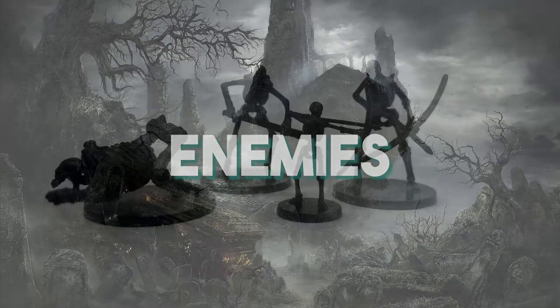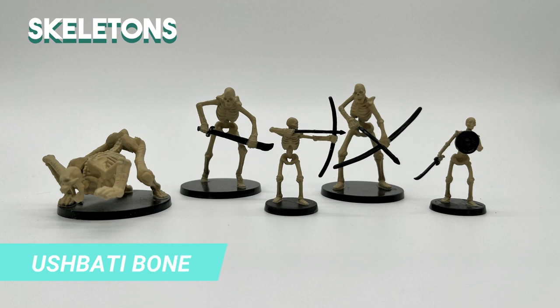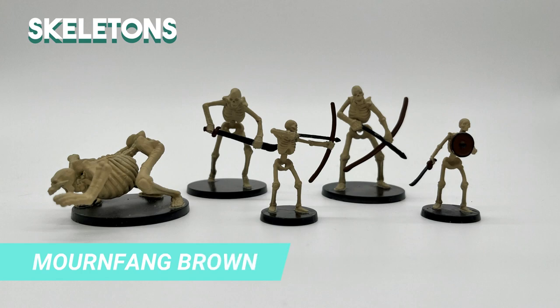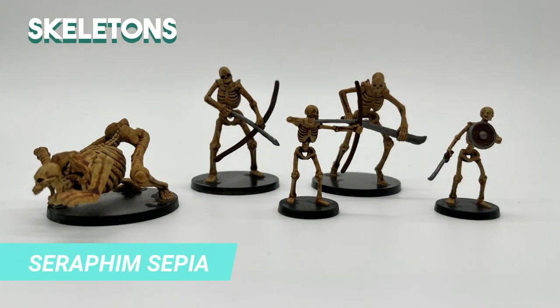Moving on to the enemies! For the skeletons, I'll do all at once to be faster. I used the black primer, but I kind of regret it — if I had to do it again, I'd do it in white so it takes less time to paint. I painted the base of all the skeletons with Ushabti Bone, then painted all the wooden parts with Mournfang Brown — that means the bows, the handle of the sword, and the shield. Then I painted all the metal parts with Lead Belcher. I shaded all the wooden and bone parts with Seraphim Sepia, and did an extra layer of the base with Abaddon Black.